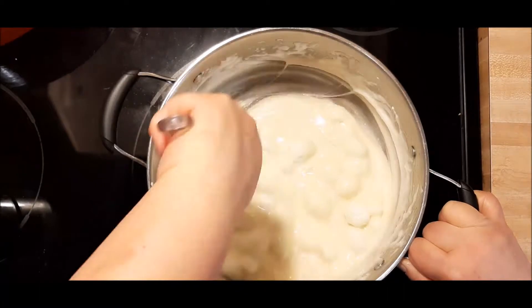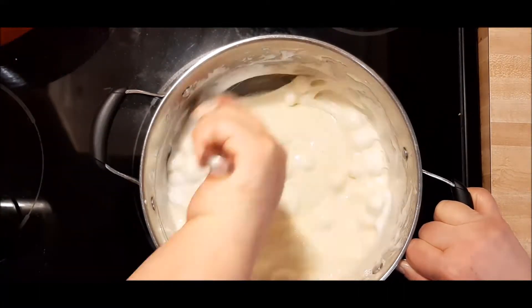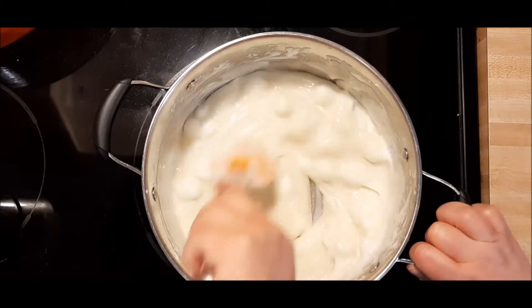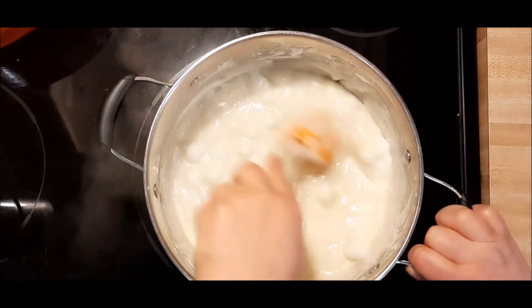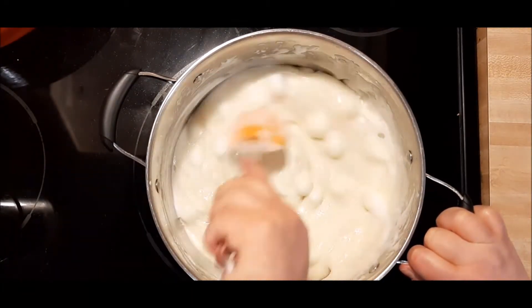I always use a spatula so I can kind of scrape as I'm going as well. And then I add my little secret ingredient of vanilla. If you don't add vanilla to your Rice Krispie Treats, please give it a try. It will change your Rice Krispie Treat life forever.